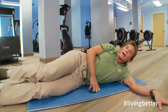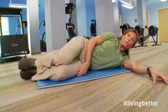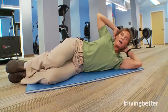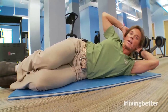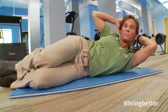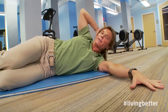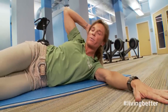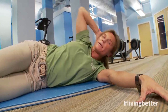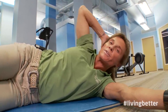Go ahead and lower yourself down onto the mat, again stacking the hips, stacking the knees, and stacking the heels. This time we're gonna bring the knees forward and place both hands behind your head. As you do this exercise, you'll exhale as you lift up, inhale back down. You can also extend that bottom arm — just have it there for support, not pressing too much on the floor to get the lift. That's one set of 15 repetitions.